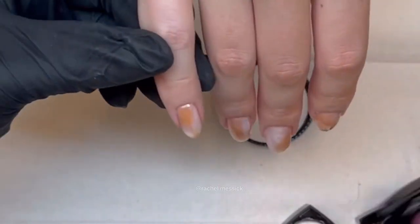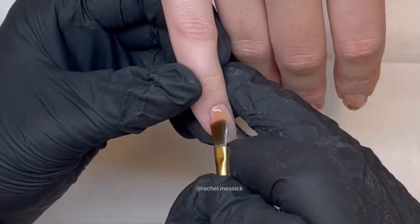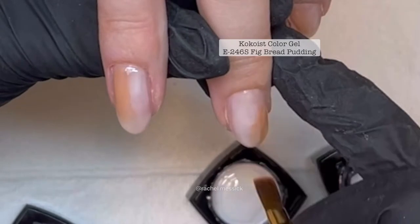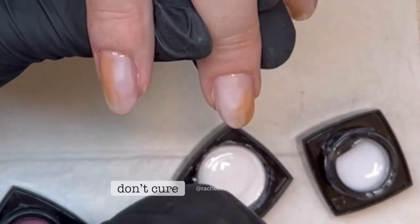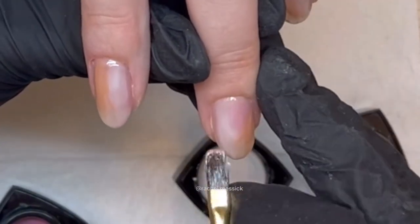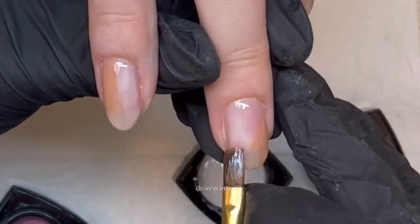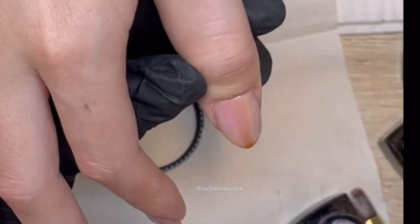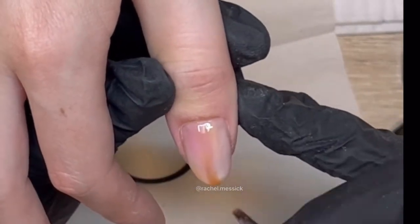The third color we're gonna use is Fig Bread Pudding and this is a really beautiful warm sheer pink, so this is just adding some nice ambiance to the look. We're gonna start to blend all of these colors together and let them just kind of mesh and mingle. I'm actually wiping my brush in between strokes so that I'm not meshing the colors together too much.